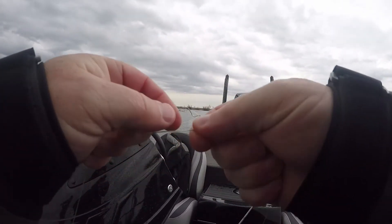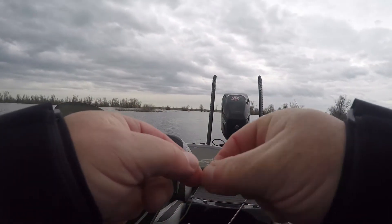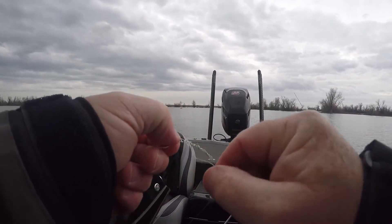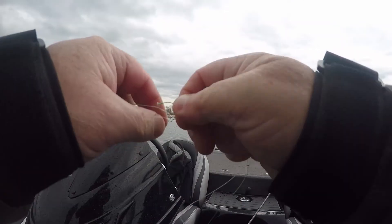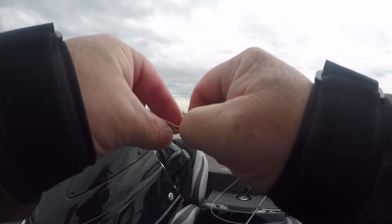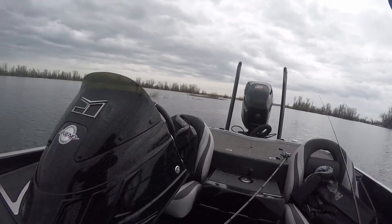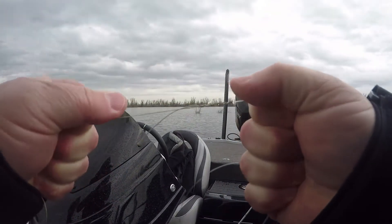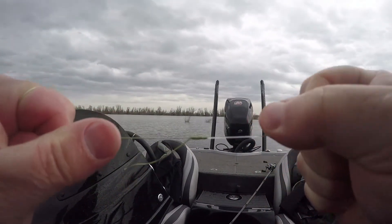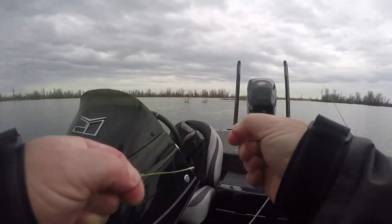The other thing that's important with that first loop you create is to make sure you bring your braid back out the same way that you brought it in after you make all your wraps — it should go out the same direction that it went in. Then you just wet it and cinch it down, pull it as tight as you can, and snip off both ends.